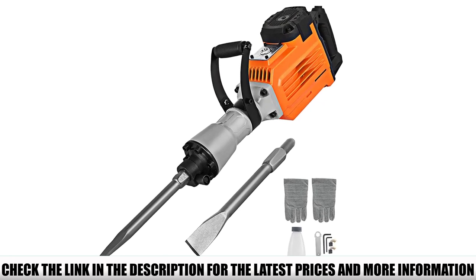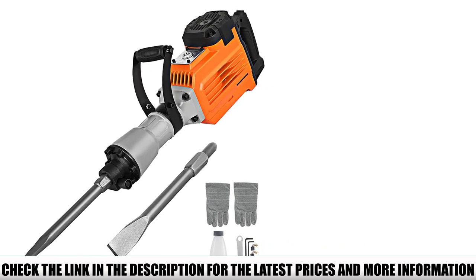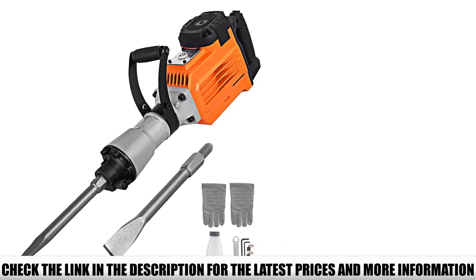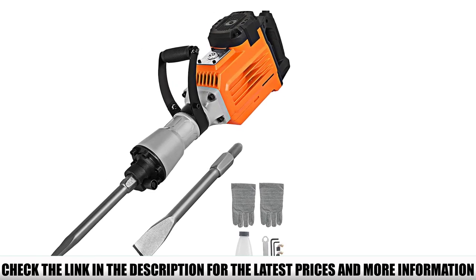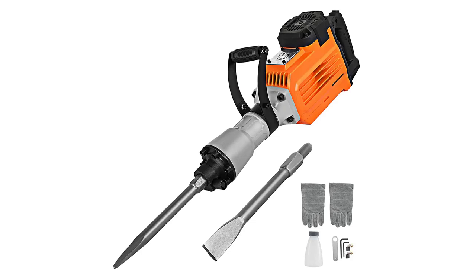This hammer is not to be taken lightly. Weighing nearly 45 pounds, it is a rather heavy model. Customers have stated that if you are going to use this machine, make certain it isn't for long periods of time. The strain of hard labor paired with this heavy tool can lead to fatigue.